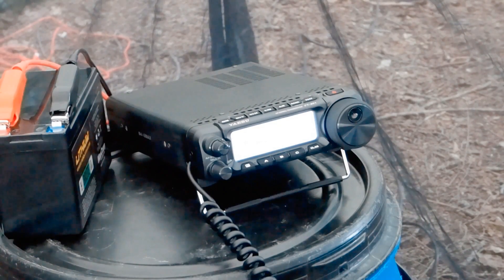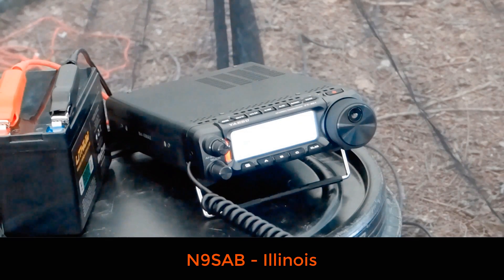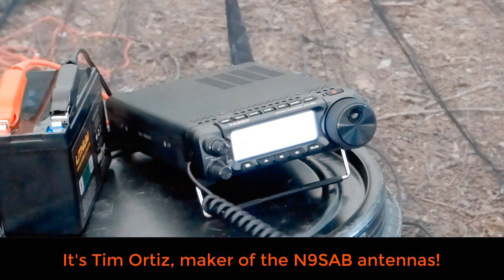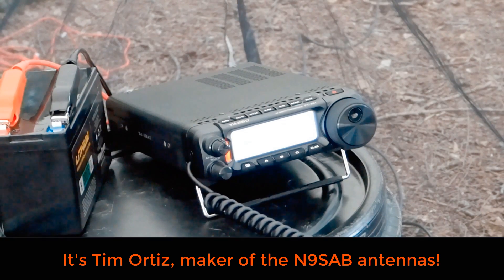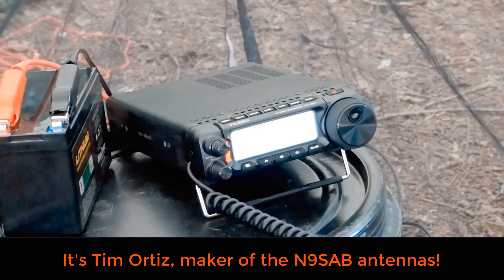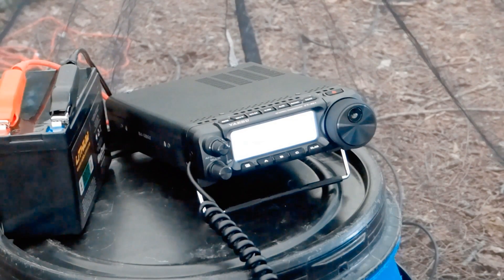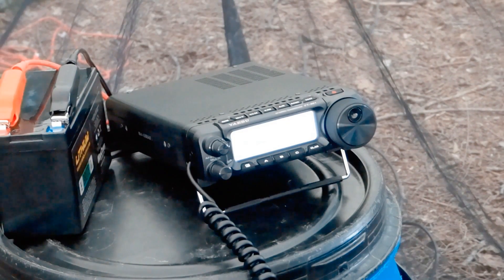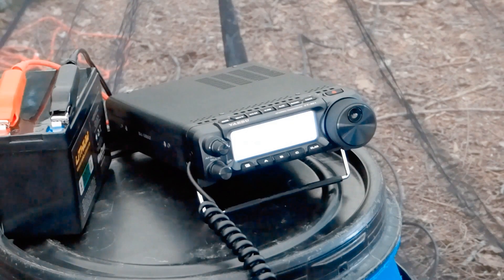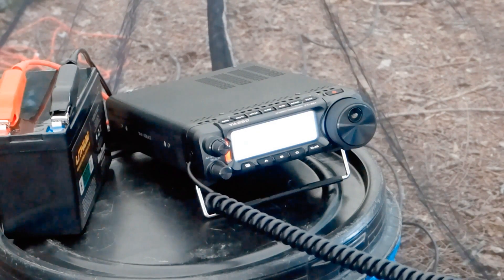N9SAB, come ahead please, Tim. Yeah, you're good — 5-7, 5-8. Well Tim, it's exciting to be able to make a contact with you. As you might have heard, your antenna is working very well. It sounds like it — I heard somebody from Georgia pick you up. I spotted you on the park site and also on DX Watch.